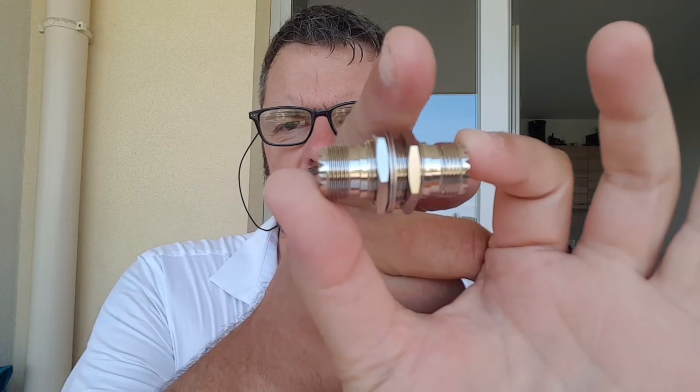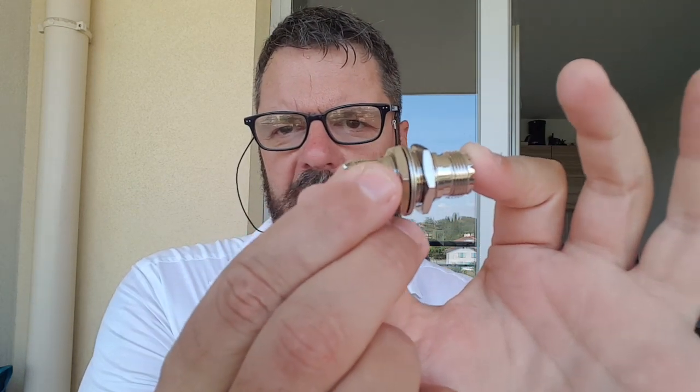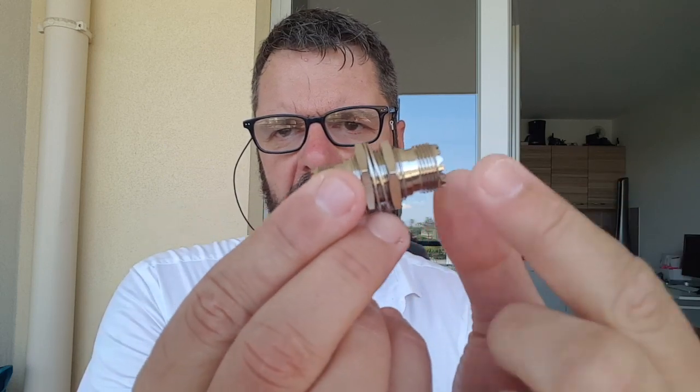This will go through the bulkhead here, and I can plug in my radio and cable here, and this will go to the antenna inside the car.